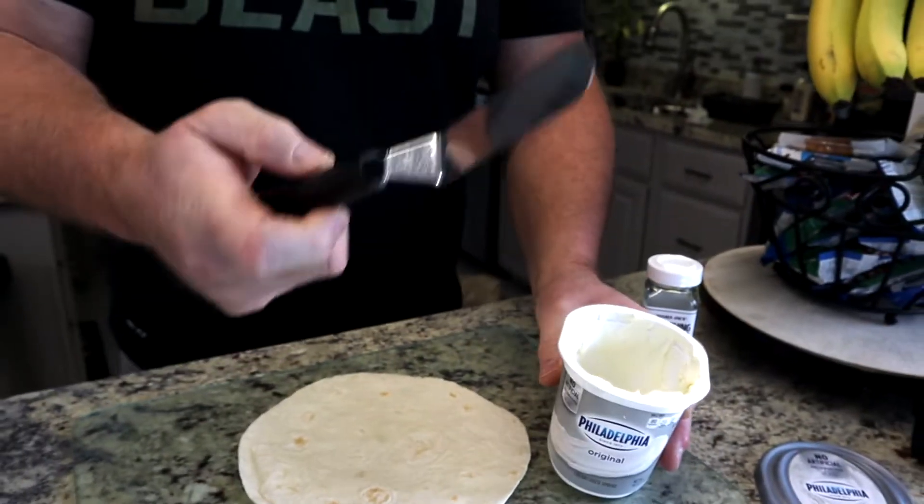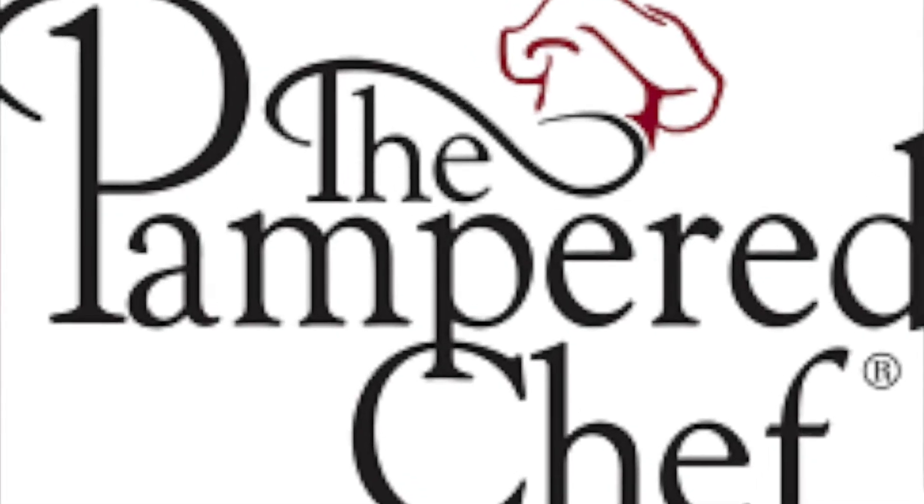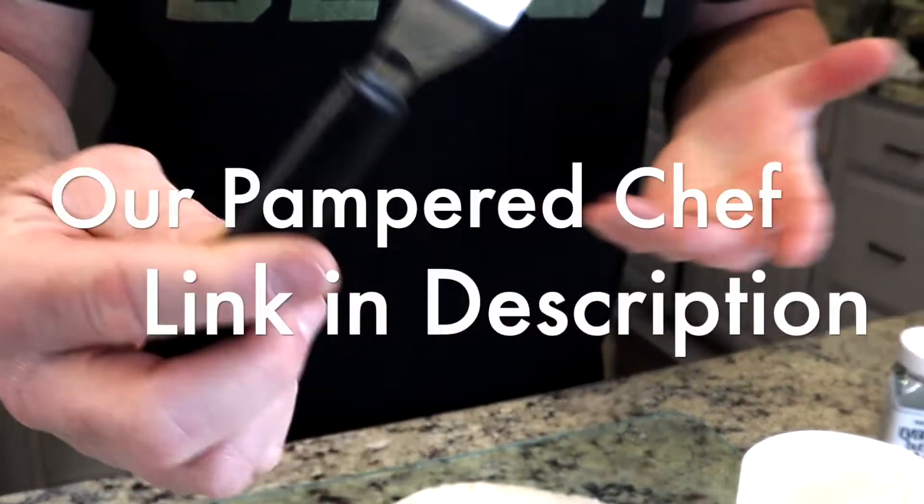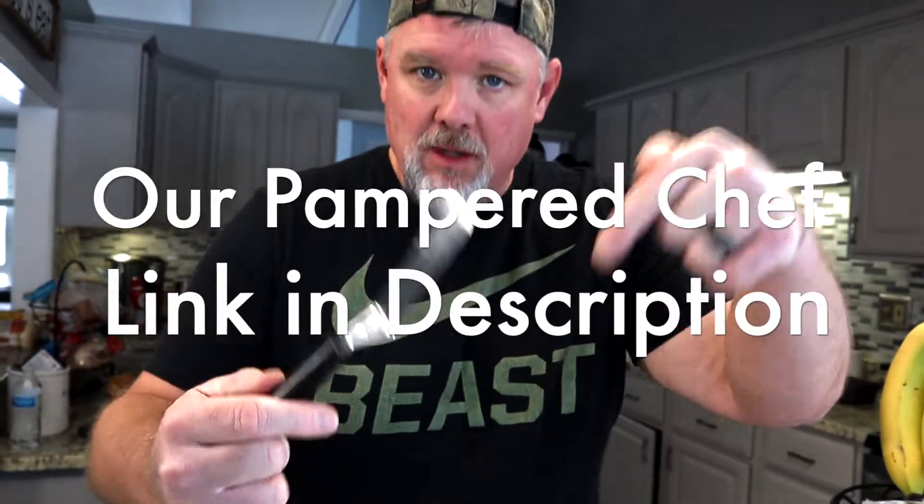By the way, if you don't have a spreader, this is the old Pampered Chef stainless steel 2-inch by 5-inch spreader. Go to our link down below in the description — you can buy one of these.